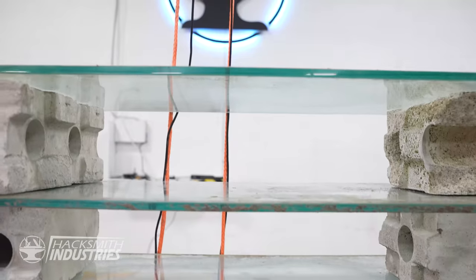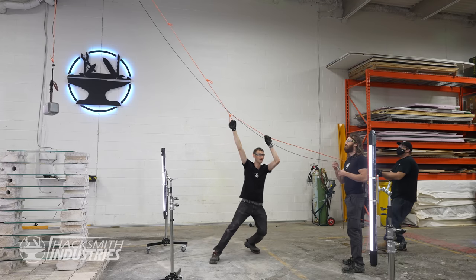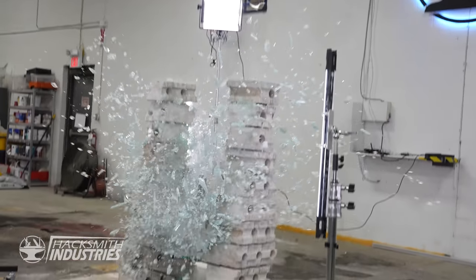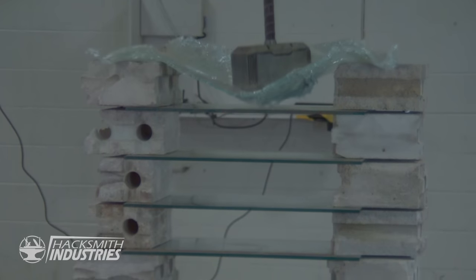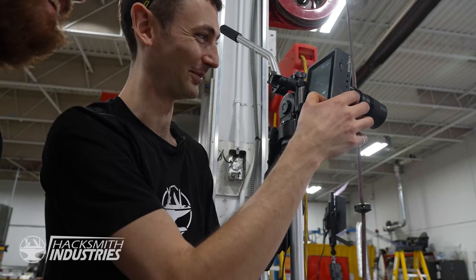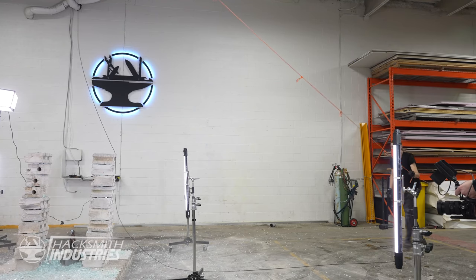We've got 10 layers of tempered glass. This stuff is hard — it's the same stuff they used in Squid Game. Here we go! Awesome! Can you hear that? It's still cracking. I want to see that in slow-mo. It's like instant — the entire piece of glass just phew! To see tempered glass actually explode in slow-mo you need like tens of thousands of frames per second. It's ridiculous — there's so much light you can't even see the hammer. Boom! That was worth it.